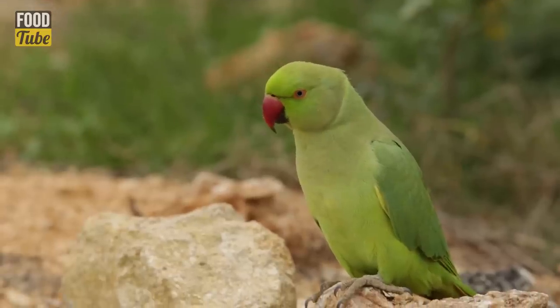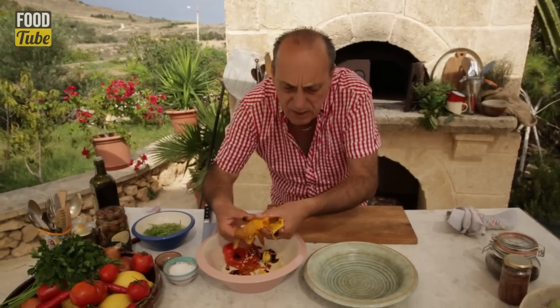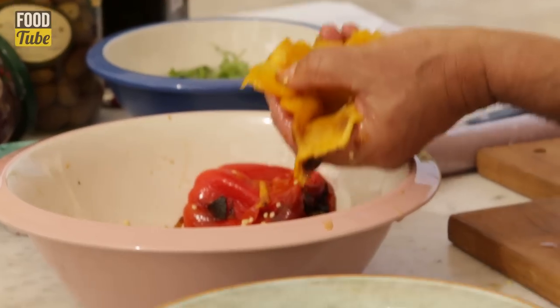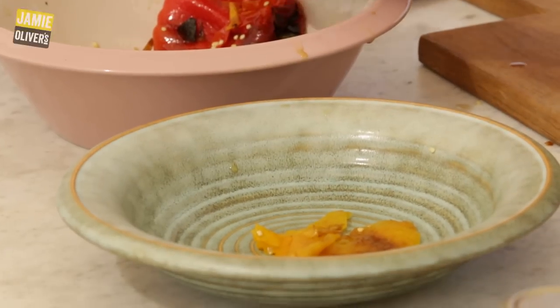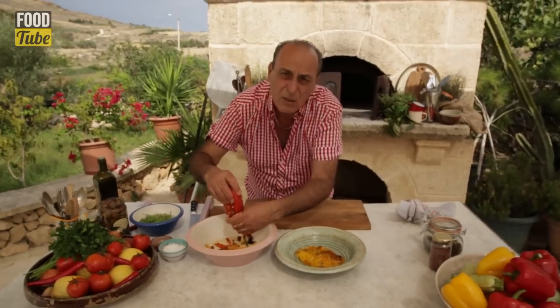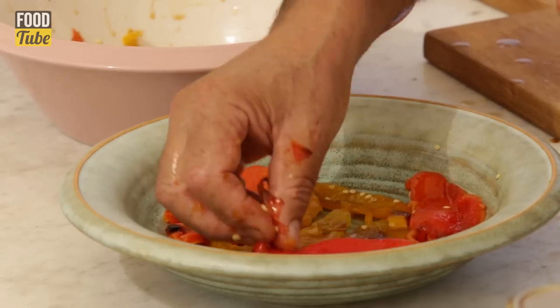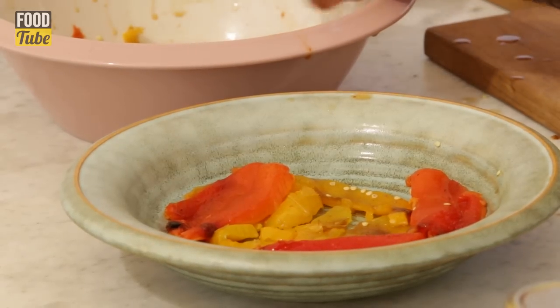I can hear the birds everywhere — it is incredible. If there is a little bit of skin or a little bit of seeds, don't worry. Don't cut them too small. This side is just nice. If it's just red, don't worry. Along that very large platter — as simple as nothing at all.